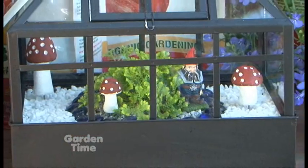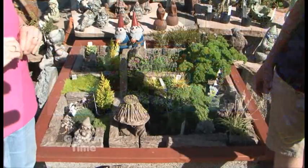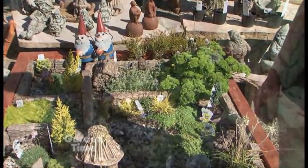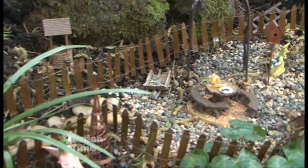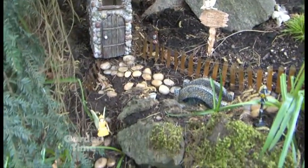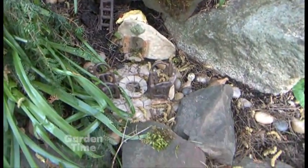You can have everything from something really large to something small that would be inside your house. Fairies especially like a wild environment — you could pick an old rotten tree stump with moss, or a little area in your yard that you don't use very often. You really get so many different ideas: you could either build a raised bed or just use a little area you already have.